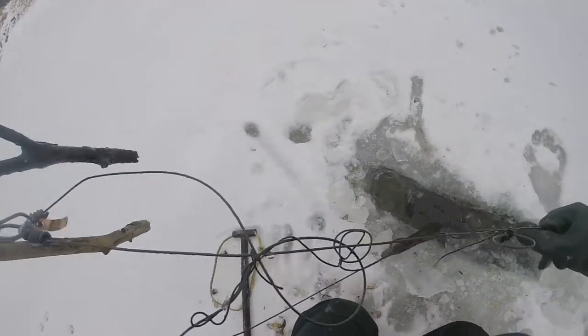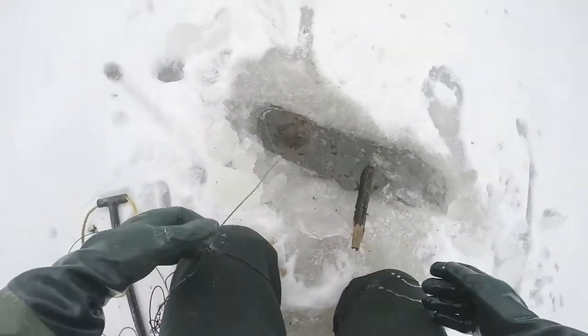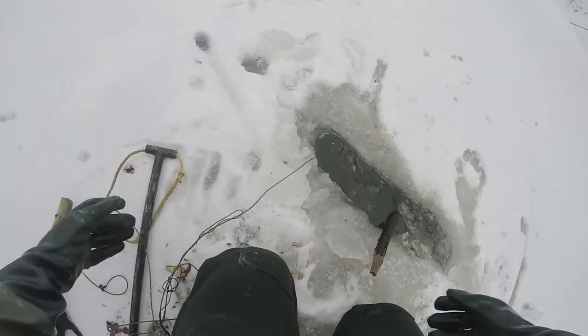Oh yeah, there he is boys! That is — wait, is that not a beaver? Do we snare an otter? No — that's a beaver! Alright, let me chip a bigger hole out here. It didn't look like a beaver foot to me for some reason.